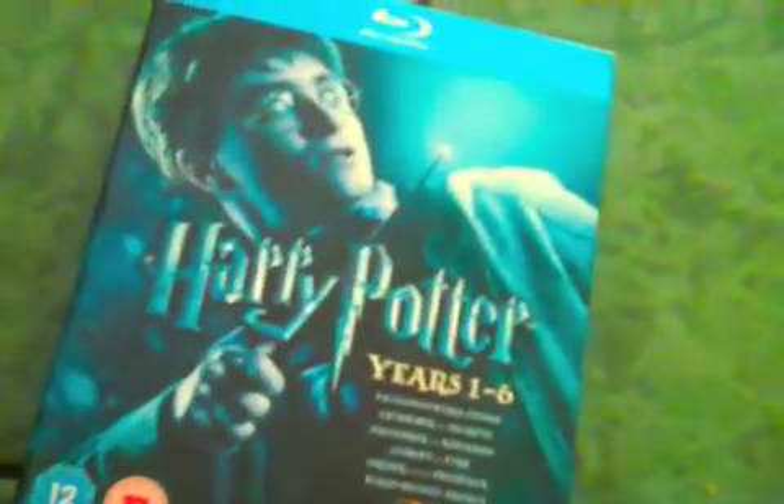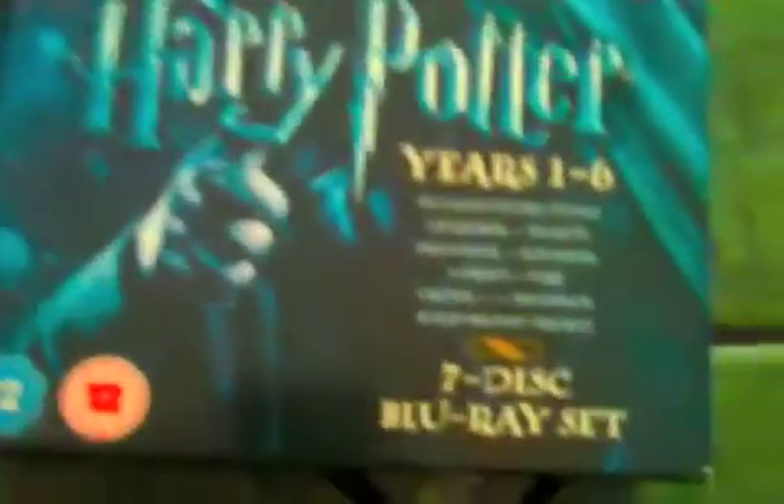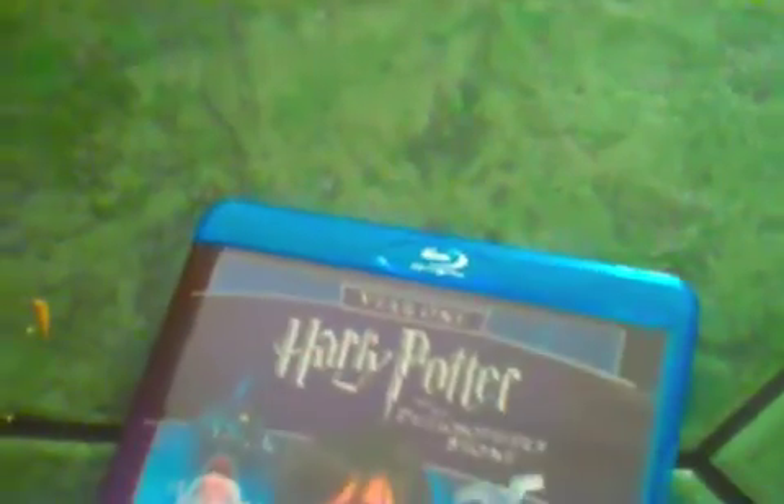Blackley here, and I'm back again with another quick Blu-ray update. This is the Harry Potter Years 1 to 6, 7-disc Blu-ray box set. They come in these standard Blu-ray cases, and you get Years 1 and 2 — so that's the first film and the second film — and basically they're all in that nice little slim packaging.